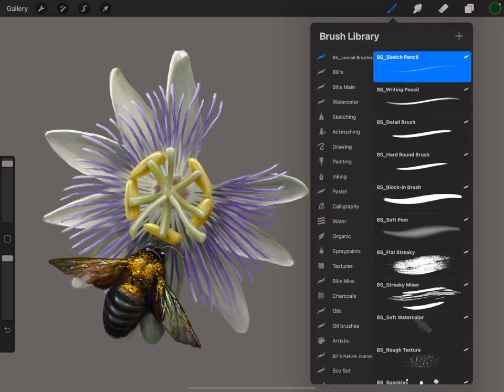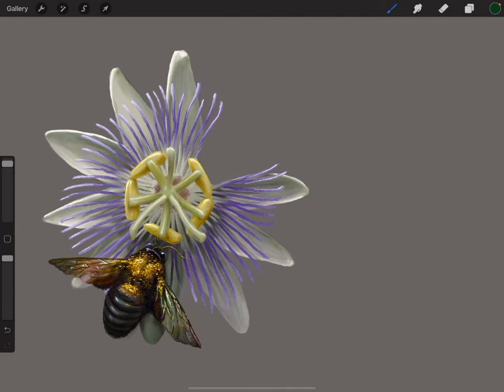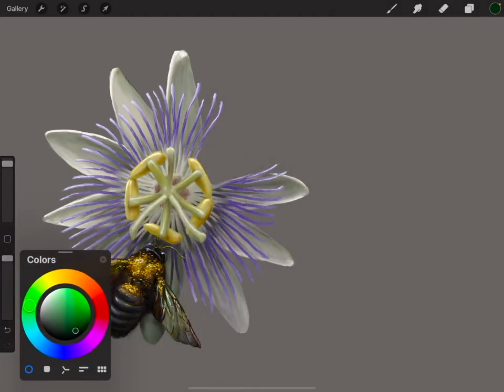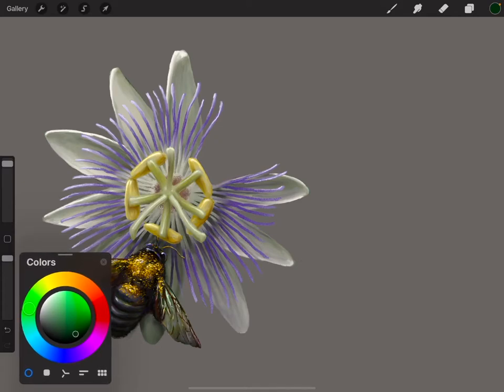We'll start out with the sketch pencil. We're in BS Journal Brushes — BS is for Bill Singleton, not the BS you're thinking about. The first one is a sketch pencil. I'll click on that, and up in the upper right corner is your color picker. I'm going to pick a dark color and sketch in where I'm going to paint. This sketch here is not going to show — sometimes you want your sketch to show, sometimes you don't. This one is just for reference.